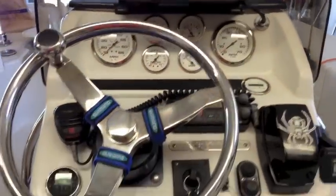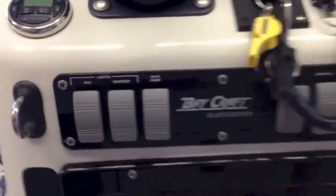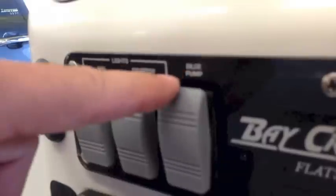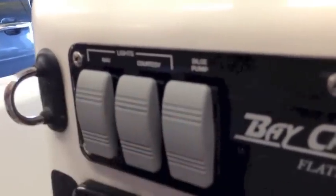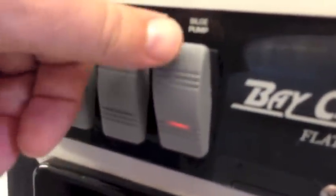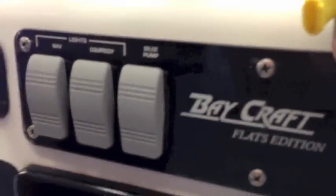I'm really limited for space when it comes to additional switches, so what I decided to do was put in a double rocker for the bilge switch. Currently flip it up and the bilge comes on — well now when we flip it down the underwater lights come on. It's not labeled, but I thought it was the best compromise without having to put a new switch in.